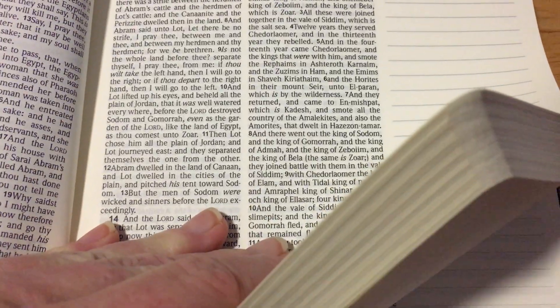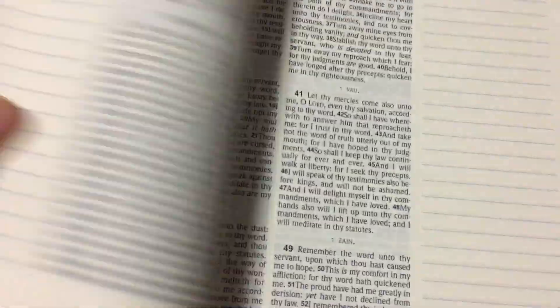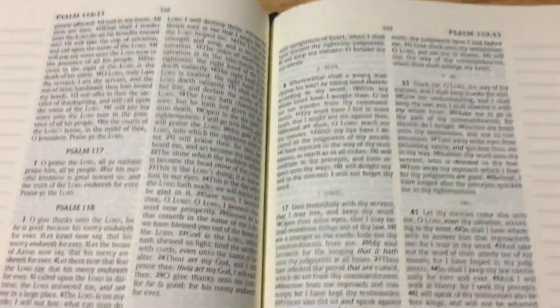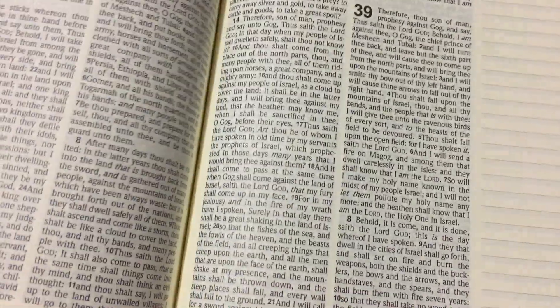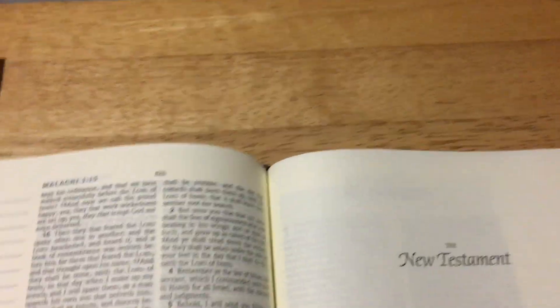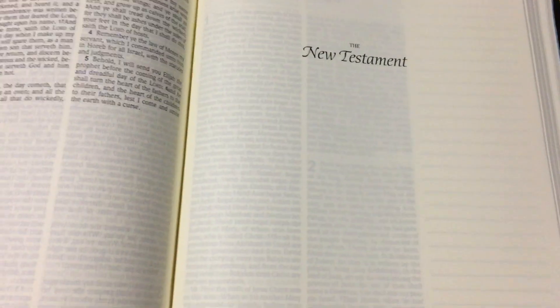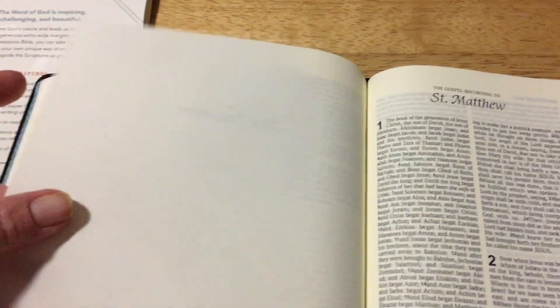Let's look at the red letter — I'll show you some of the red. There's a poetry section and a prophets section. Here we go — New Testament. At the front of the New Testament there's lots of room for notes, journaling, art, or whatever you like to do with these pages.